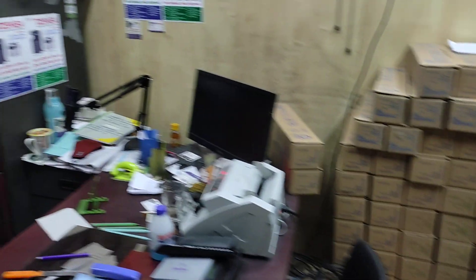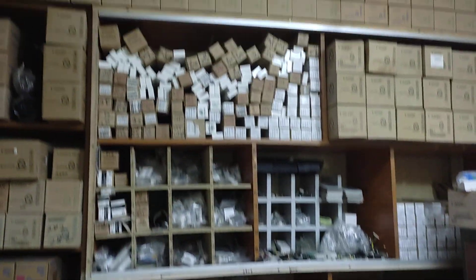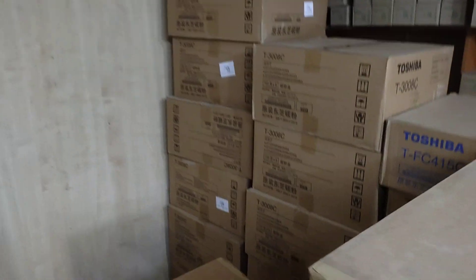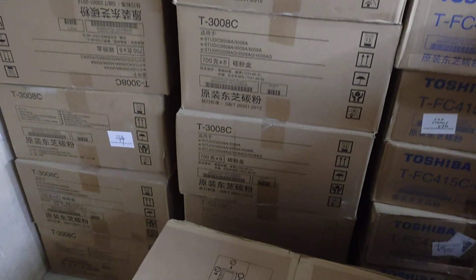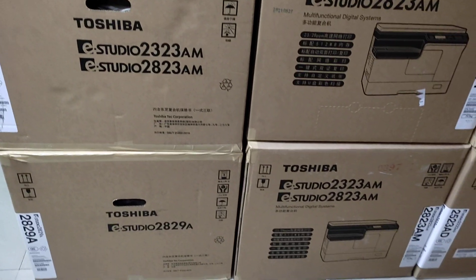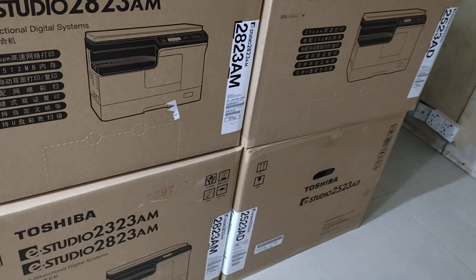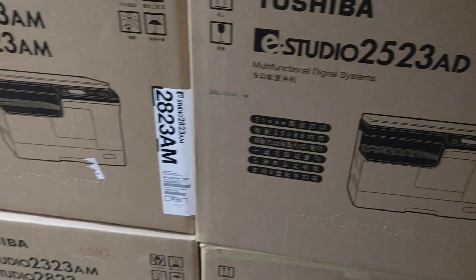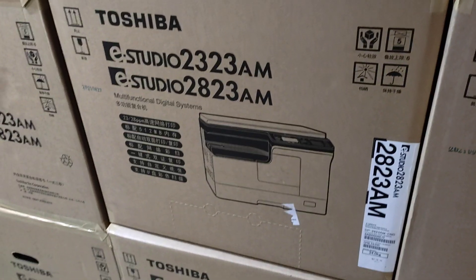I will be using a machine toner. Thank you.